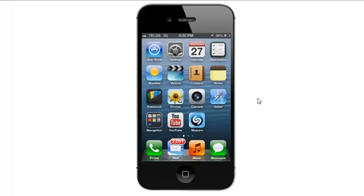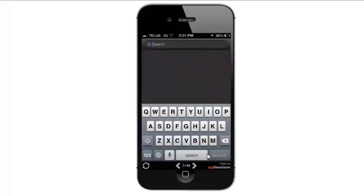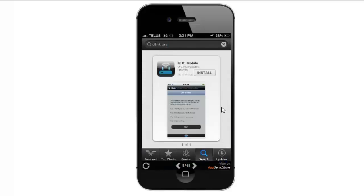The first thing we need to do is download the QRS mobile app. To do that, we're going to go into the App Store and search for D-Link QRS. Once you search for it, it should be the first one that comes up. From here we just want to click on the install button.